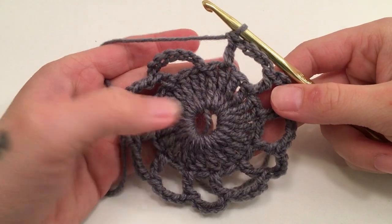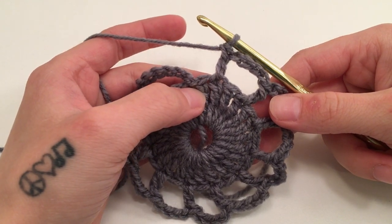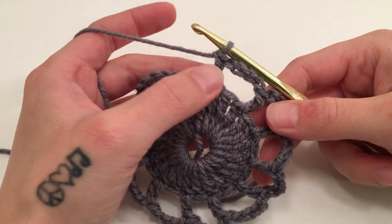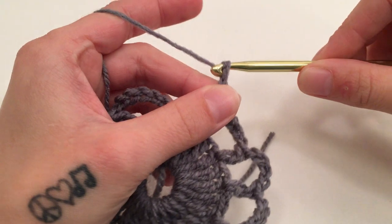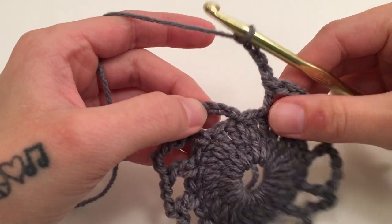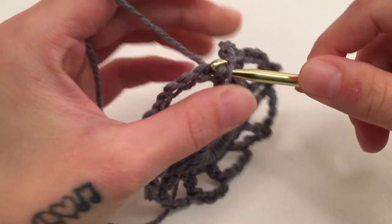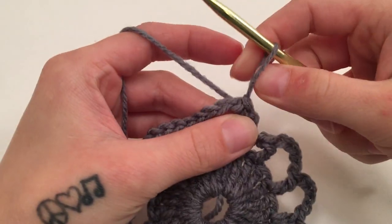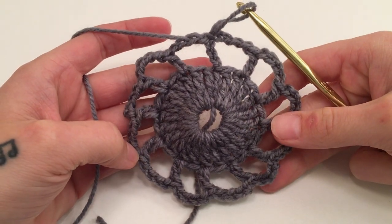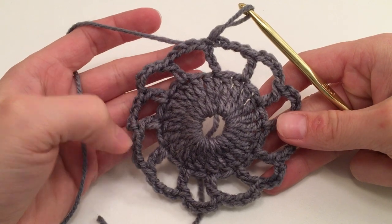When you have made it all the way around round two and double crocheted into the second-to-last stitch, that should leave us with one stitch left to skip. We are going to chain four more, and then slip stitch into the third chain of the beginning seven, which would be the top of that beginning double crochet. That is the end of round two — you should have 12 double crochets and 12 chain four spaces.